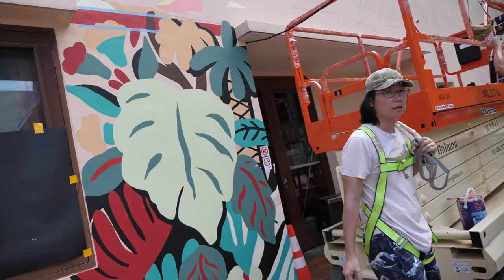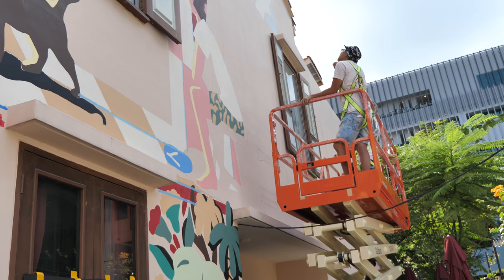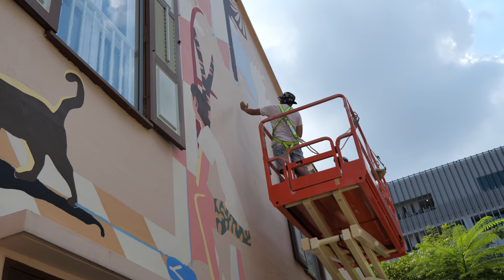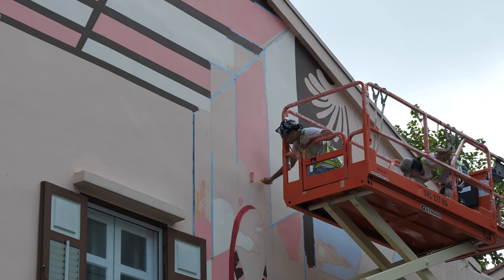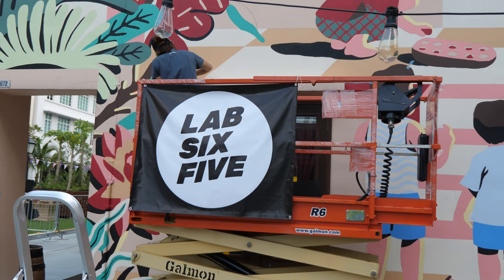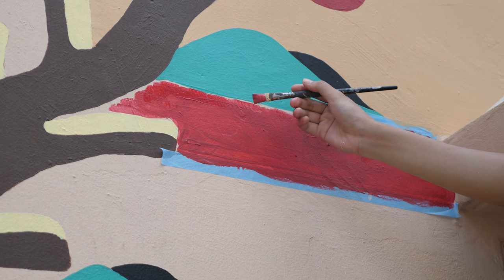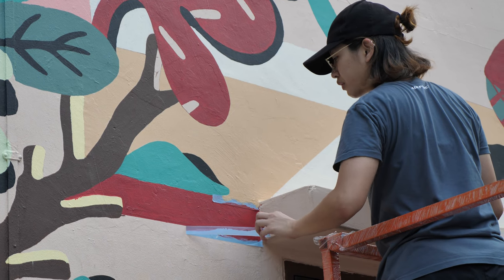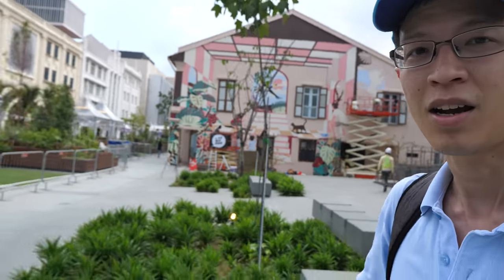All right, we are going back to the wall. That's Ben's company, Lap 6-5. All right, I've got to go to work now. I hope they get paid well for this project because it looks like tough work.